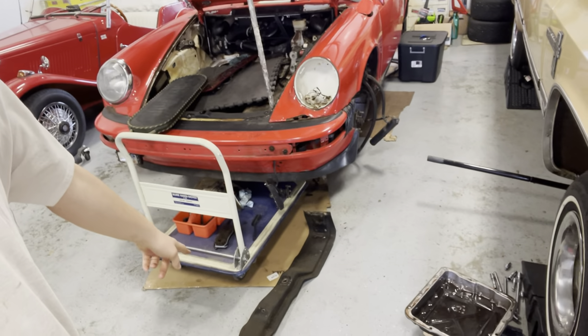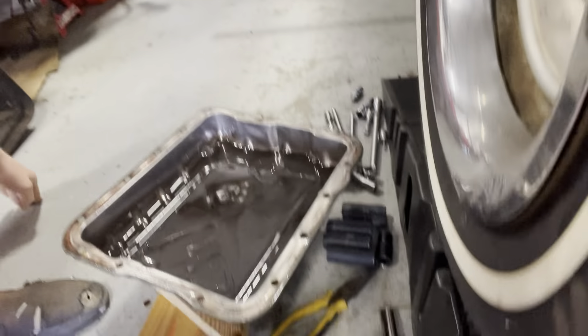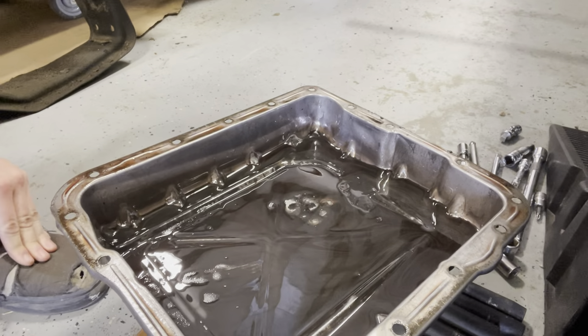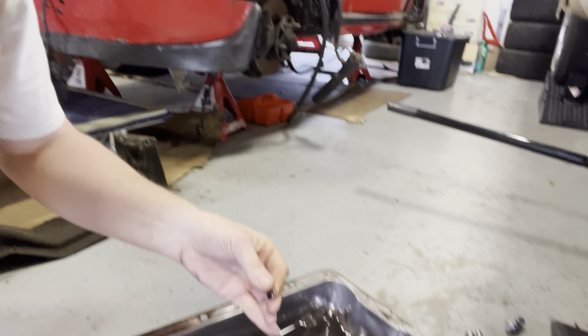We've got the crossmember out, we have all the bolts out, and we just dropped the pan — made a mess, of course. This transmission fluid is absolutely cooked, and there's lots of metal in it. Not good. A fluid flush and change wouldn't do any good, so we're going to drop the trans and I think I'm going to have one of my friends have his brother do a full transmission rebuild on it.